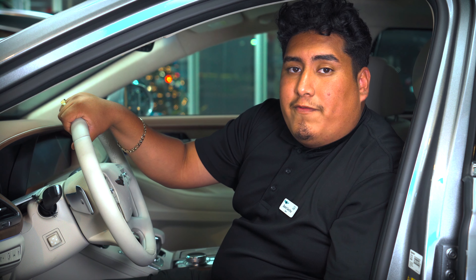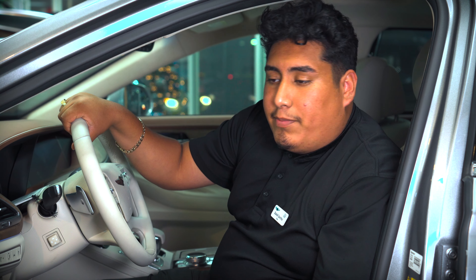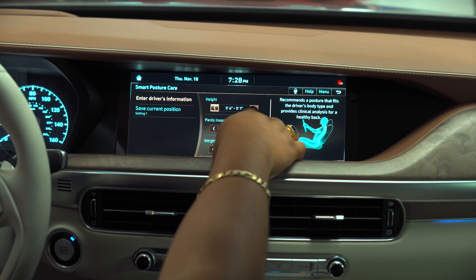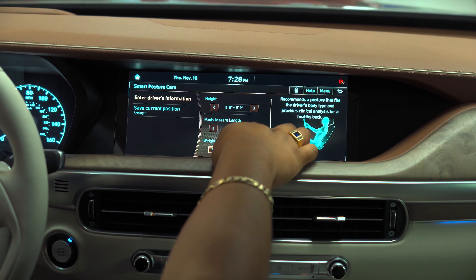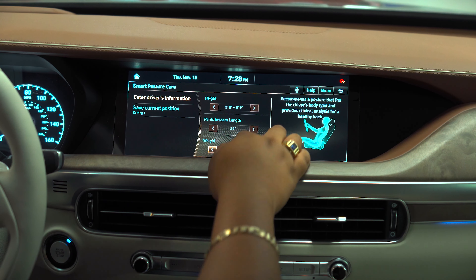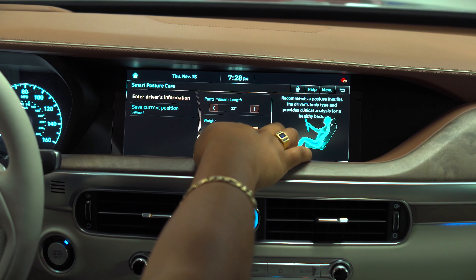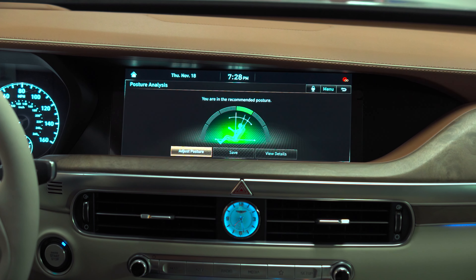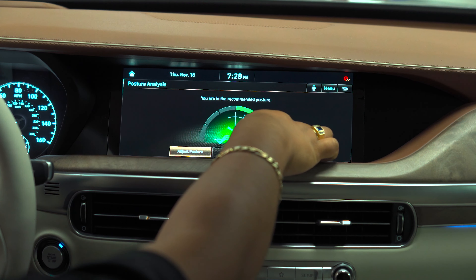Today we'll be focusing on the smart posture button, and what that is — it's going to be very simple. You go ahead and click that button, and in our infotainment system it's going to display options. You can go ahead and choose your inseam, your height, and your weight. Once all that information is collected, it will go ahead and calculate the way you should be driving that's healthiest and most comfortable for you. Now, that doesn't necessarily mean it's perfect — you can go ahead and adjust it if you need to.